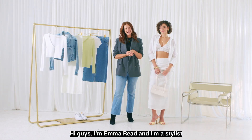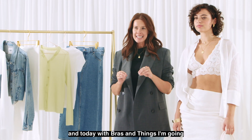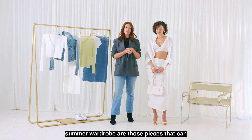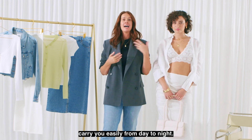Hi guys, I'm Emma Reid and I'm a stylist, and today with Bras and Things I'm going to be taking you through some of our favorite pieces for the summer season. The key to any hard-working summer wardrobe are those pieces that can carry you easily from day to night.